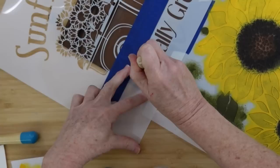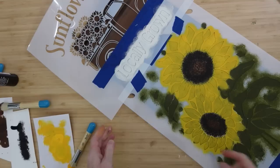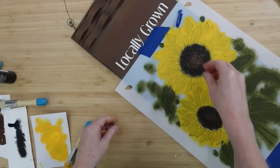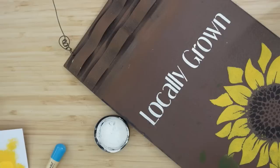Now I'm going to take some of that sheepskin and go all over where it says 'locally grown.' Use any wording you want, and you can leave the wording out if you want to. I'm just going to go all over this area, doing some pouncing with a little foam brush here. Chalk paint is so easy to stencil with, in my opinion. I'm going to go ahead and take this off while it's still a little wet — the flowers are probably dry by now but the 'locally grown' is still wet.